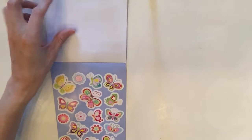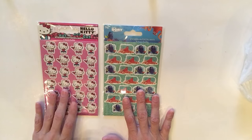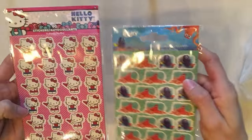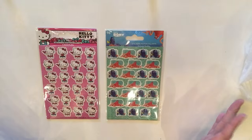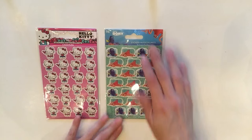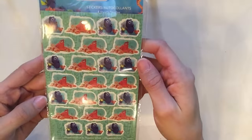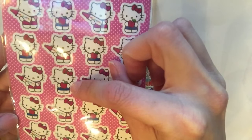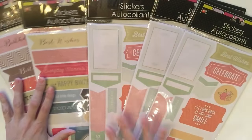I also found these two sticker sheets and was blown away. I've seen the Mickey Mouse ones, the skulls, and the rainbows before, but now they have Hello Kitty and Finding Dory — and it actually says Finding Dory, not Finding Nemo, which is very current. The Hello Kitty one where she's holding the apple is my favorite — just too cute for words.